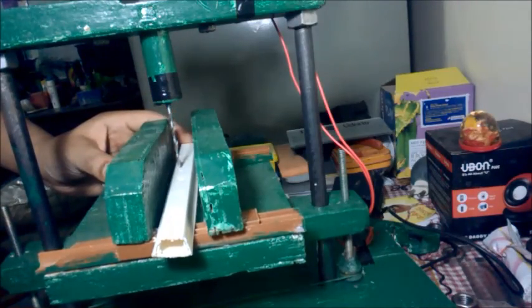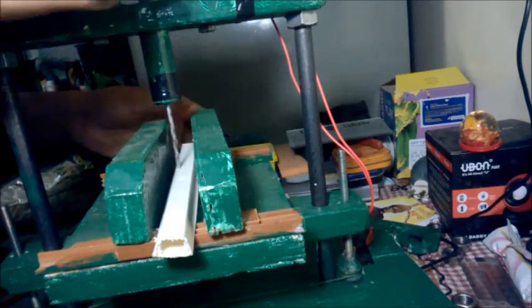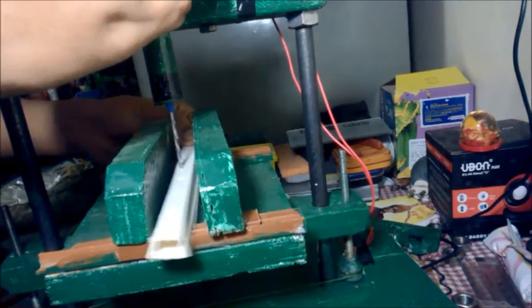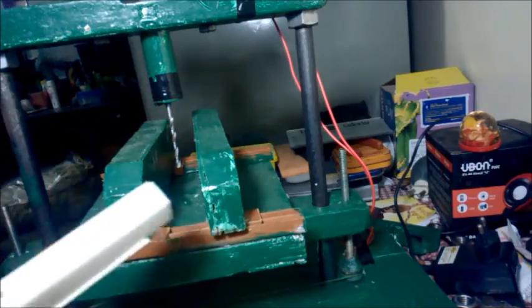I set a job piece — it is a hard plastic — and now I start the machine to demonstrate how it works. Thanks for watching. If you like this video, please like it and don't forget to subscribe.